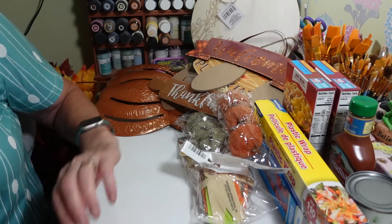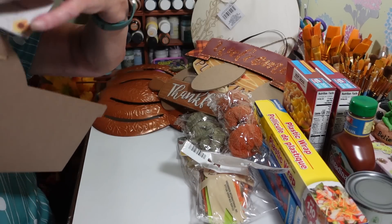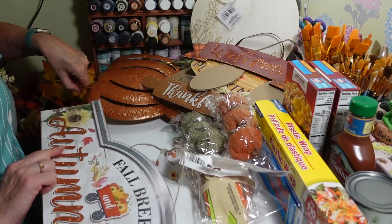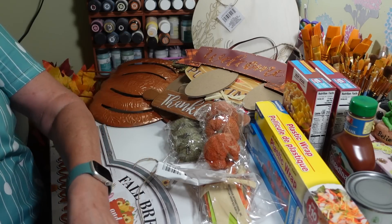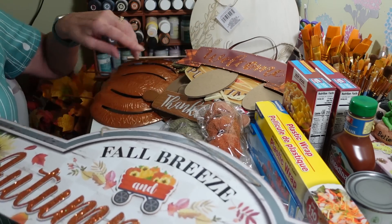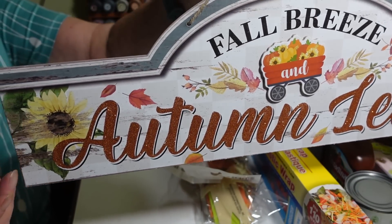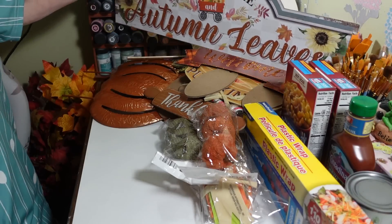I also picked out this sign — I think it's gorgeous. It says 'fall breeze and autumn leaves' and it's really big. Let me measure — just an inch under two feet. I love the arch top, it looks like a nice old-time sign. That one's also going out in my kitchen, hopefully above my countertop. I need to find more Command hooks at Dollar Tree.